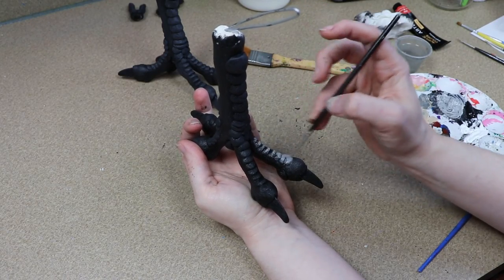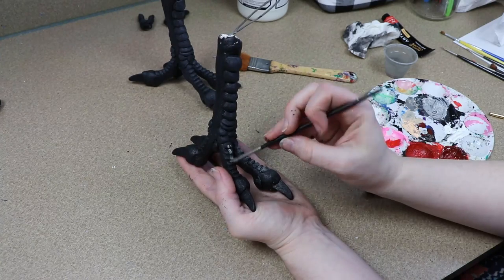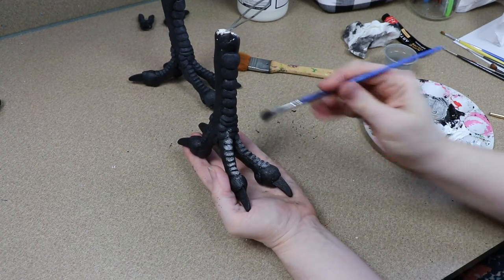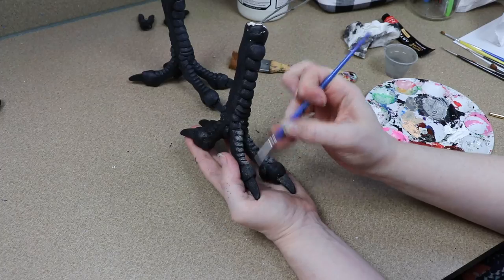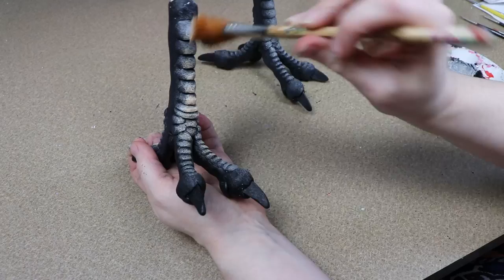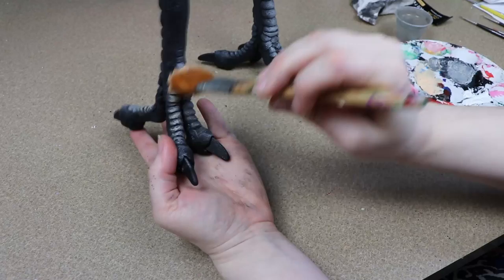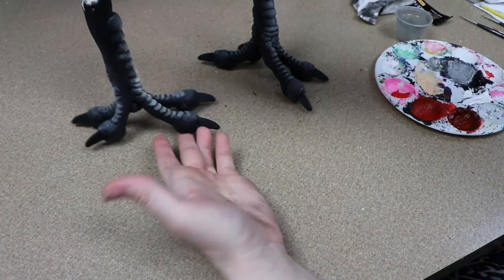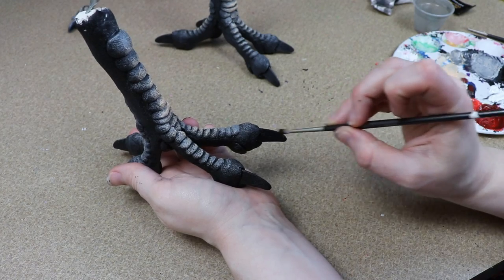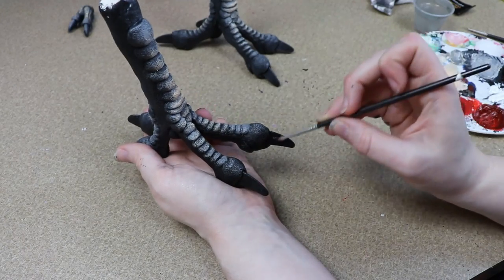Then I'm going to switch over to an even lighter gray and start going over the scales, starting with the tips of the toes and working my way up. I can take a little bit of khaki and add an extra highlight — right above the toe joints would work really well for that. The last thing I need to do is just clean up the claws since we got a little bit of the gray on them, so I'm going to make them a solid black.